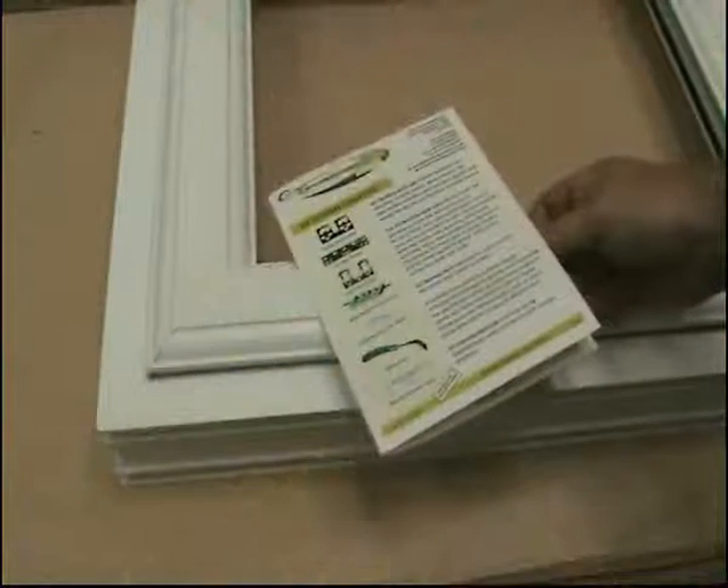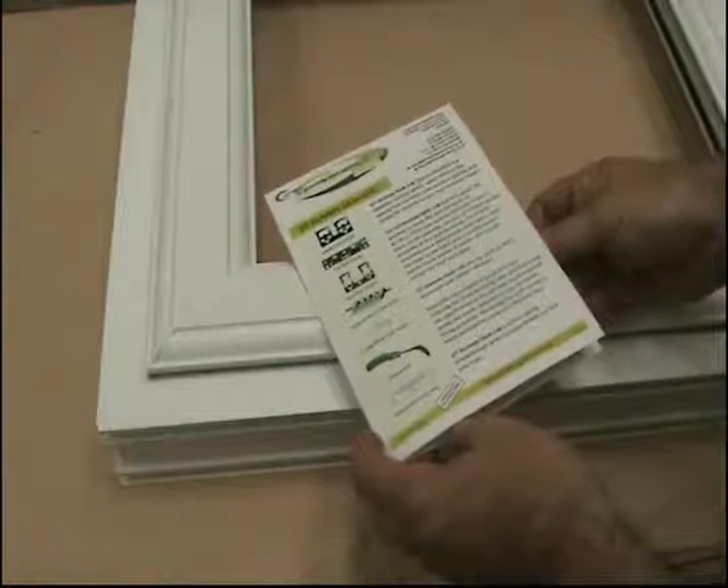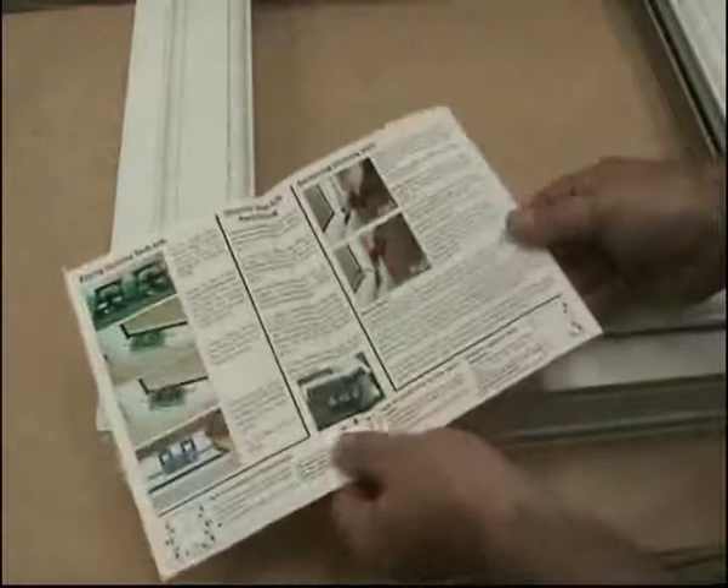For fully glazed sashes, we recommend you use dummy sash lock on all four corners. For more information, see our general fitting instruction leaflet.